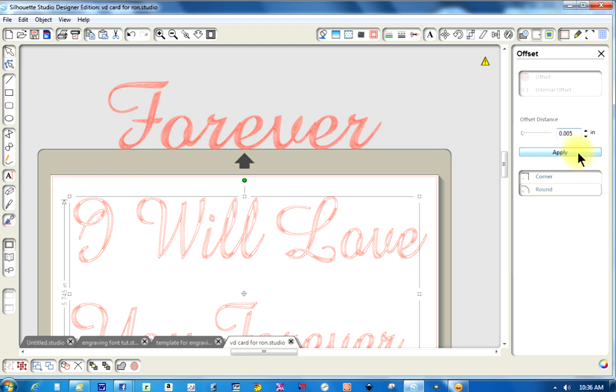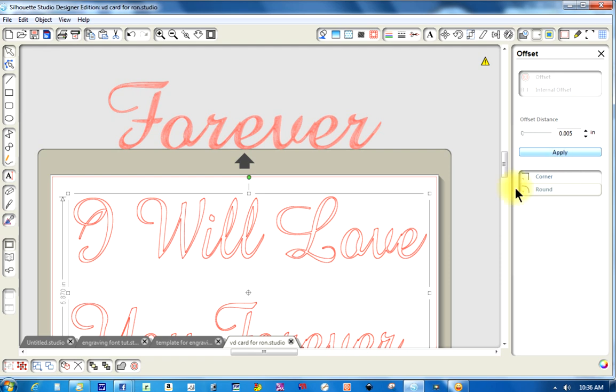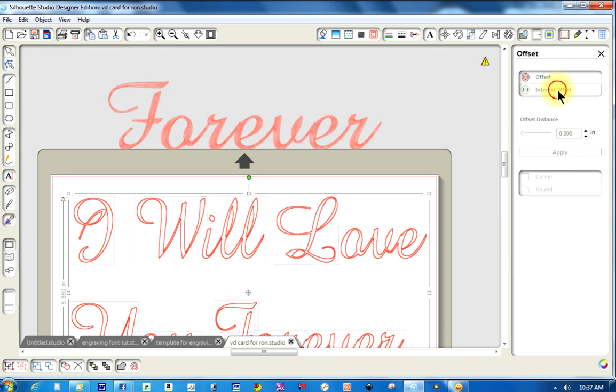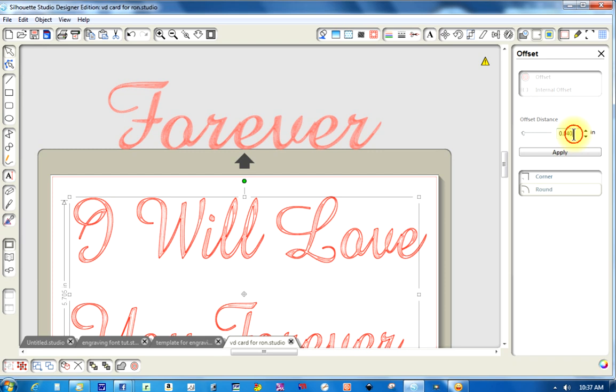I'm going to hit Apply and you see that the lines have turned darker. Then I'm going to hit Offset again — it will default to the same thing. I'll change that to .005 and keep doing that. You don't have to keep using .005; you can do some .005 and then go to .010. Hit Apply and it starts to fill in. The line gets a little darker, and you keep repeating this process until you get to what you want.